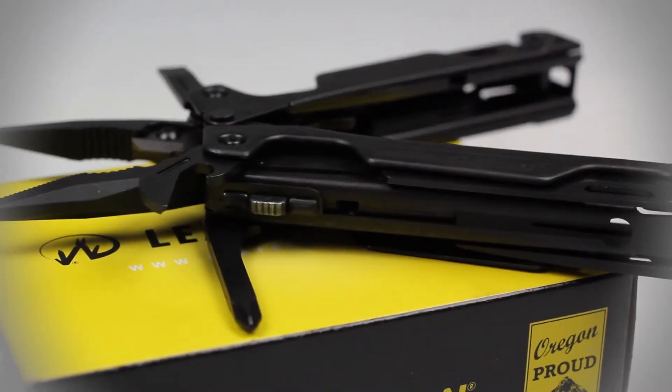This multi-tool also features imprinted handle scales for quick tool identification. These imprints virtually eliminate the need to actually open the tool just to figure out which one you need.